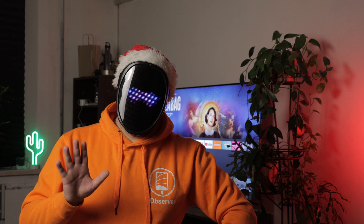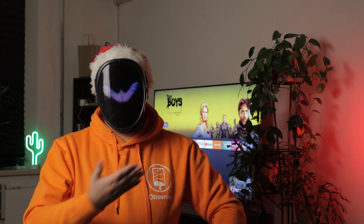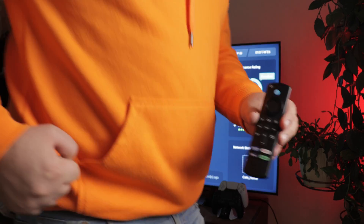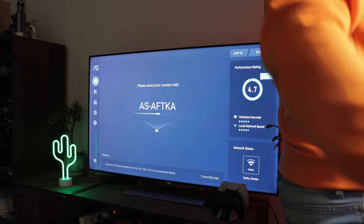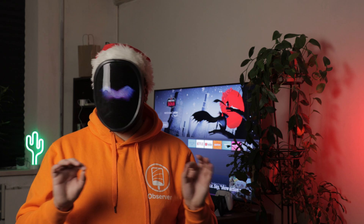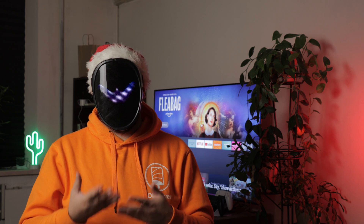The AirPlay Receiver application is an alternative to DoeCast. However, I like this method less since it limits you to a specific device. You won't be able to visit your friends and show them your videos or photos on the big screen unless you bring your FireStick with you. This is because the application must be installed on the set-top box, not on the iPhone, to establish a connection.